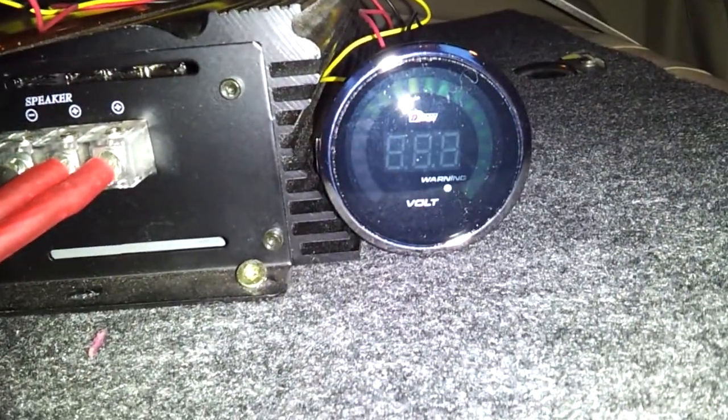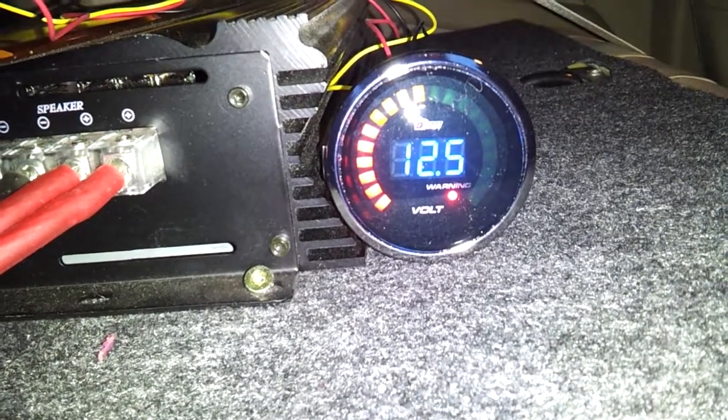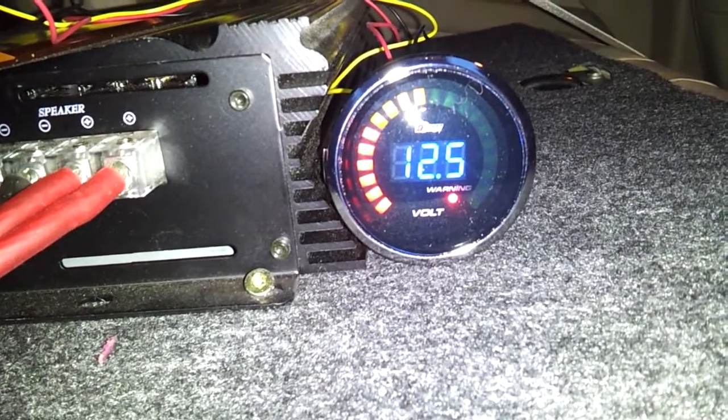Yeah, that's cool. I wonder why the warning light's on. I don't know, probably because the voltage is low and the car's not running.